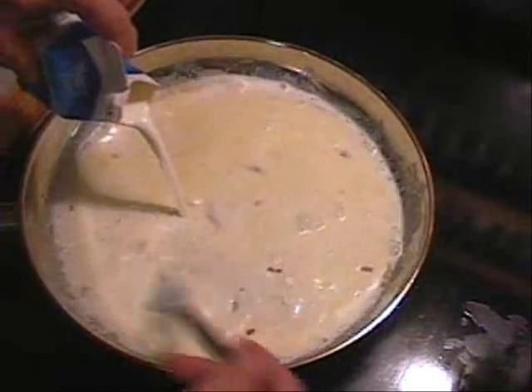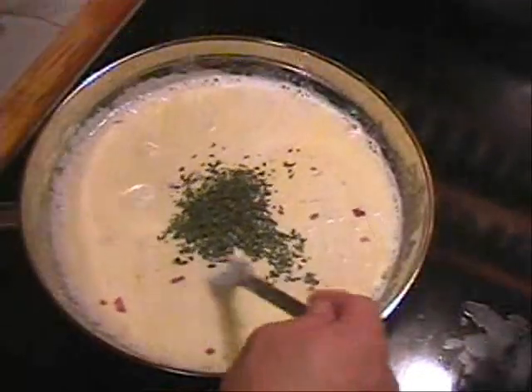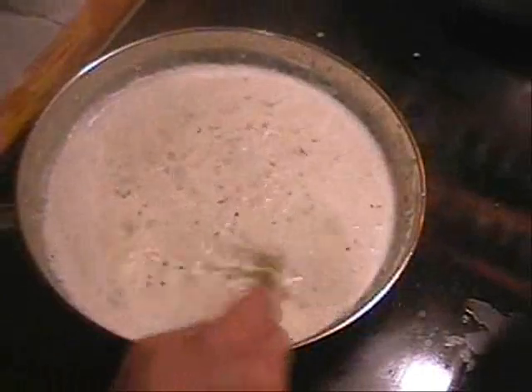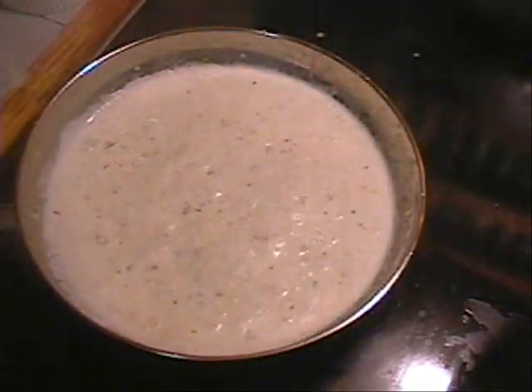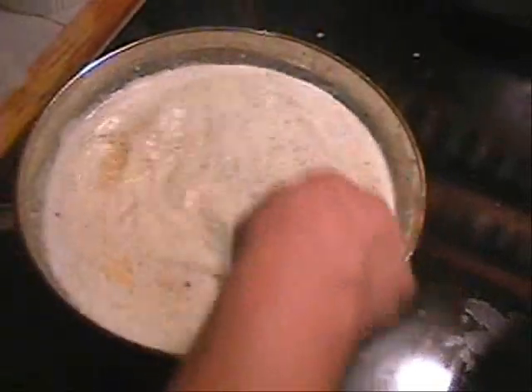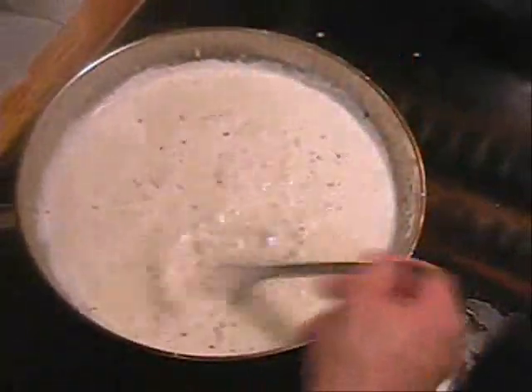We're going to bring this to a simmer on medium heat and simmer it for about five minutes. I'm also going to add a little parsley — not a lot — and I'll save some to add again when I plate it. I've been simmering it now for about four or five minutes and it's just starting to thicken up a little bit, which is what we want. Now I'm going to add about a half cup of Parmesan cheese, stir that in, and you can go ahead and turn the heat off. Boom — you have yourself a nice alfredo sauce. If you want it thicker, add more Parmesan or use less butter.